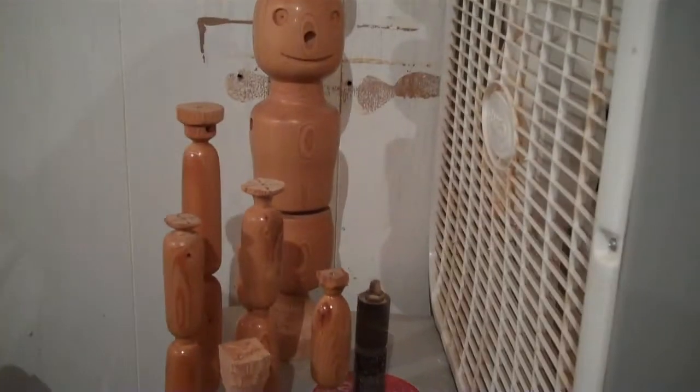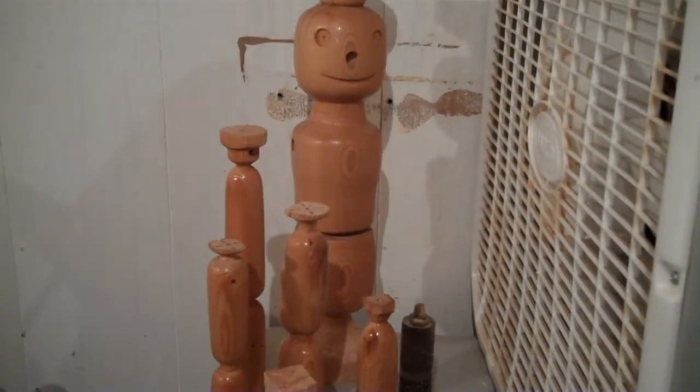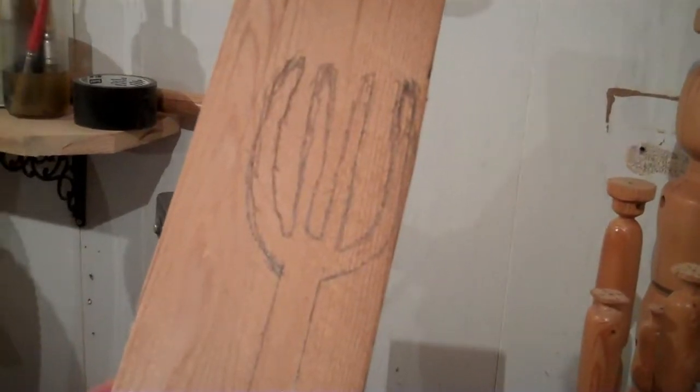Since our doll is going to be a farmer from a barn beam — at least that's what the client wants — we decided to go with a pitchfork. So we're going to try to make a pitchfork to give him a little extra character.